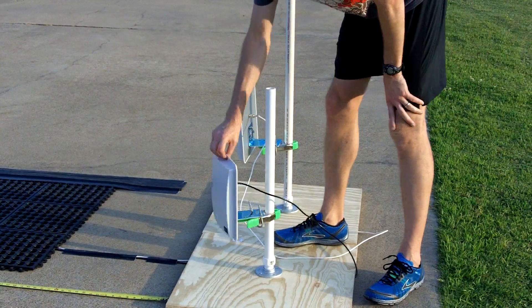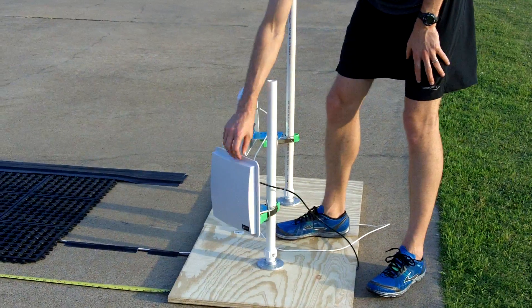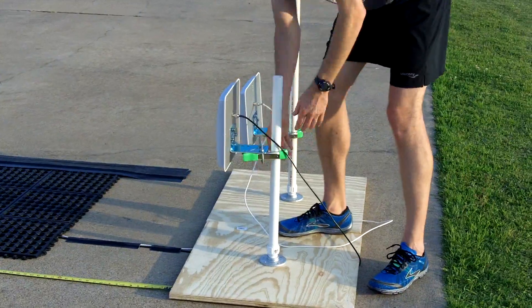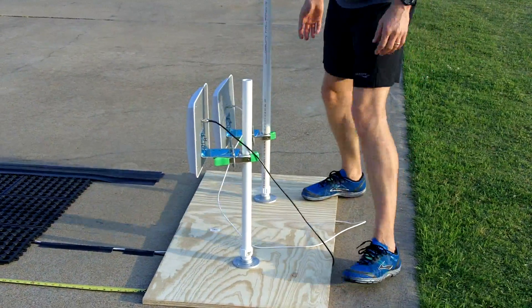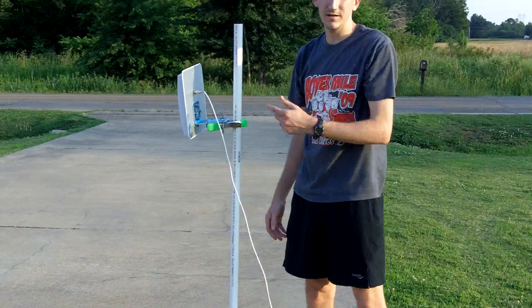These clasps are perfect — they provide a really solid grip so you can turn the antennas and they stay. When the wind's blowing, it doesn't move them around. But it also makes it extremely easy to move the antenna up and down. If I want this to be 5 feet tall, I can put it up there and it stays.